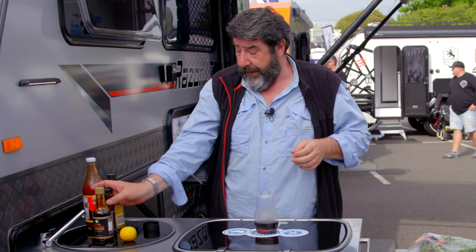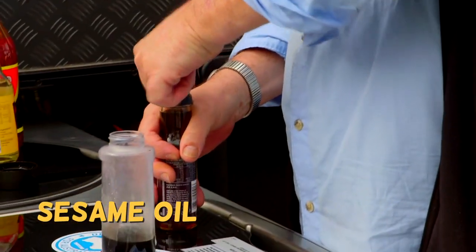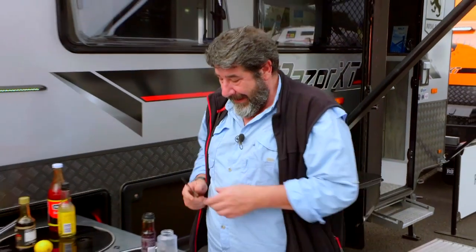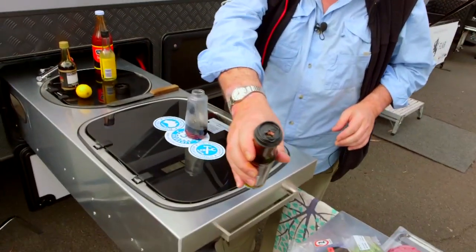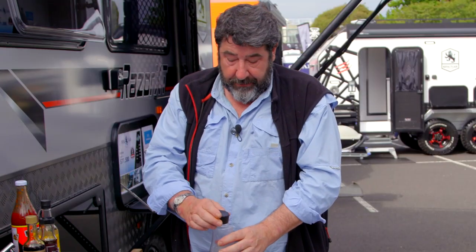Last but not least, your good old-fashioned sesame oil. And that, my friends, is your special sauce.